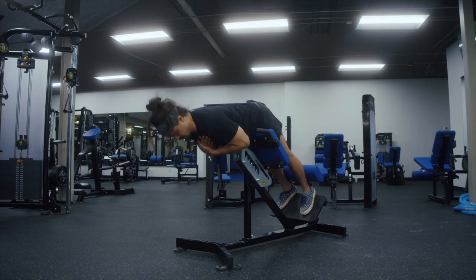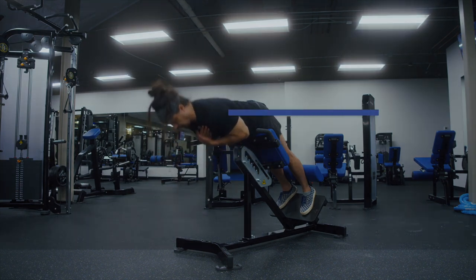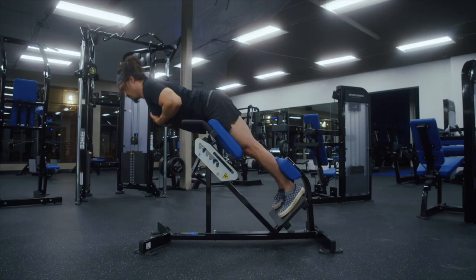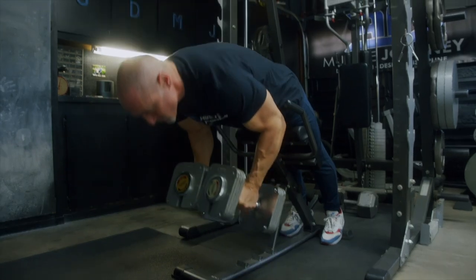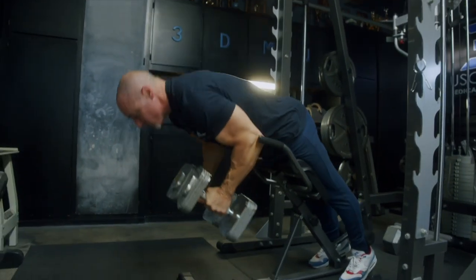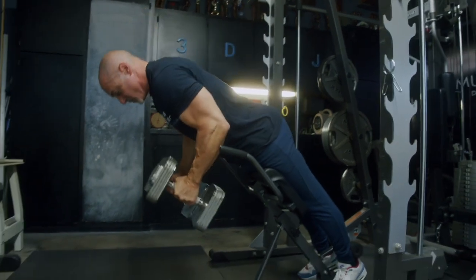For this reason, exercises that isolate these muscles a bit more, like back extensions, are useful tools. Back extensions are most commonly performed with body weight or with body weight plus an external load held in the hands at a 45-degree angle using a back extension bench, also called a Roman chair.